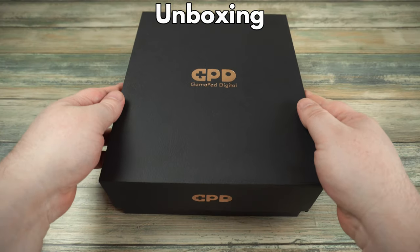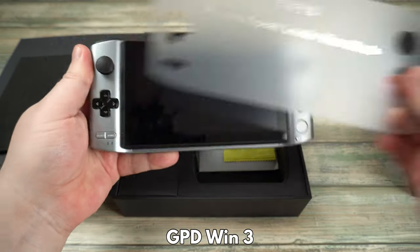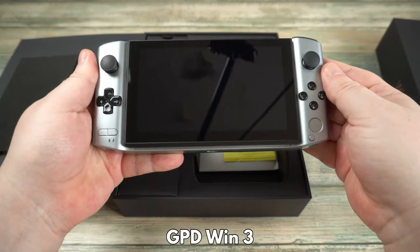Let's start off with the unboxing. Inside is the GPD Win 3 which we will show in more detail shortly.